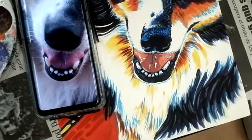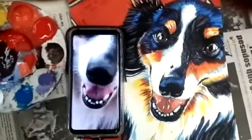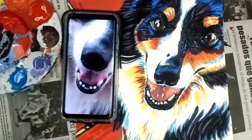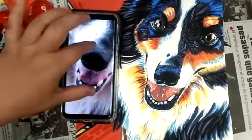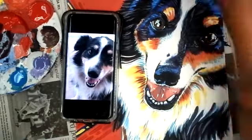If you worked on the mouth, the highlights on the fur, and the eyes for today, that's good. If you didn't finish, it's okay — on Wednesday I'm going to give you guys a makeup day, so for those of you that get a chance to come in on Wednesday, this is what we'll cover.